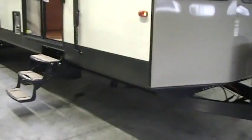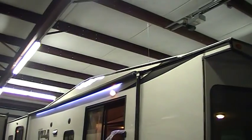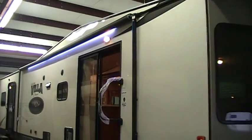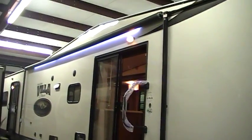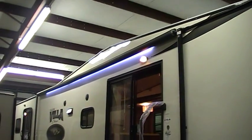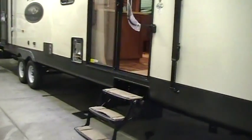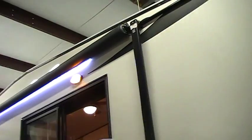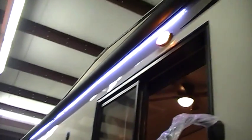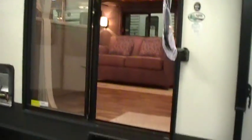This unit has the optional fiberglass exterior — you can get these in metal-sided or fiberglass. You have a large A&E manual awning, being that it's a park trailer. Some people leave them on, some take them off. You've got an LED light strip running the length of the awning, a porch light above the sliding glass entry door, and a triple entrance step.